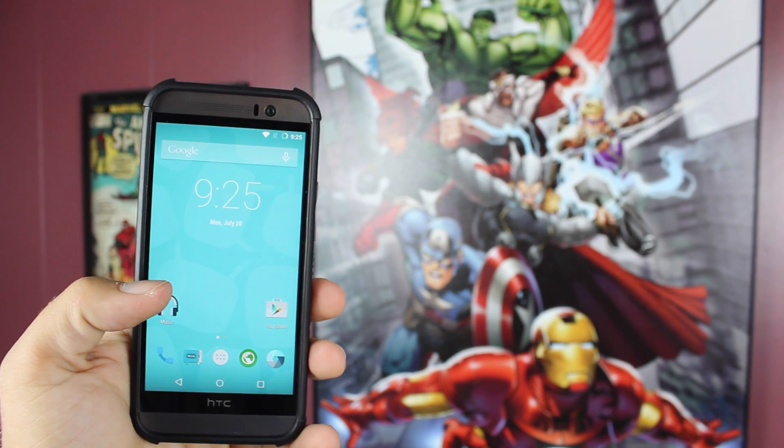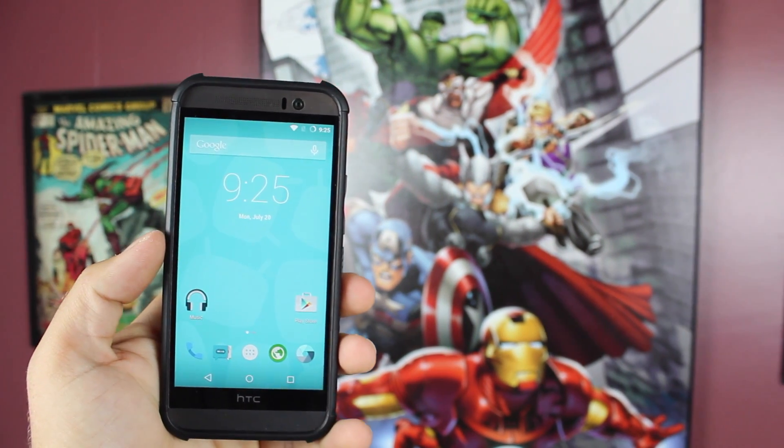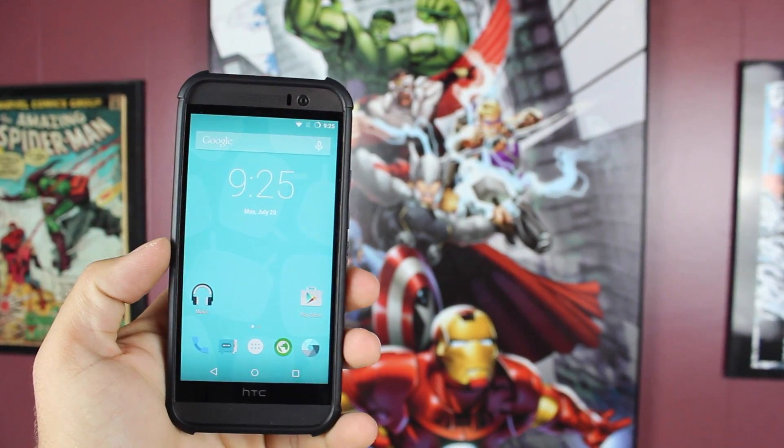Sense 7 is probably one of my least favorite Android skins. But I have good news for you — CyanogenMod 12.1 has finally been unofficially released for the HTC One M9. We're going to take a look at this ROM right now. Let's go ahead and get started.